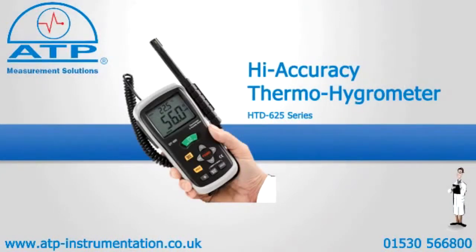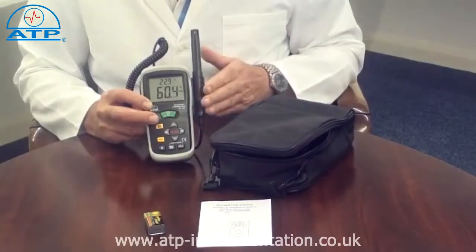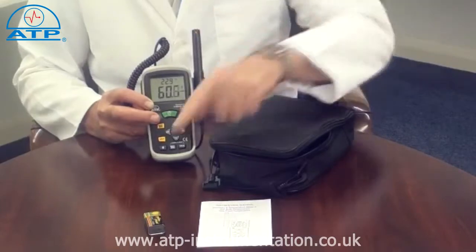An introduction to the High Accuracy Thermal Hygrometer. It is supplied with a carry case, a protective rubber boot, a hardwired probe, and battery.